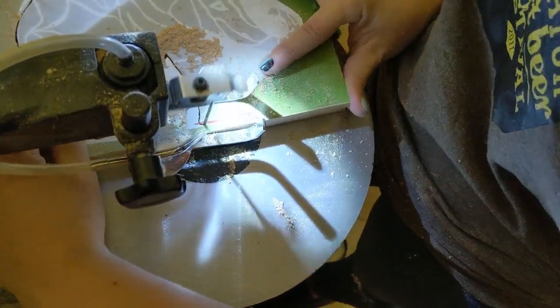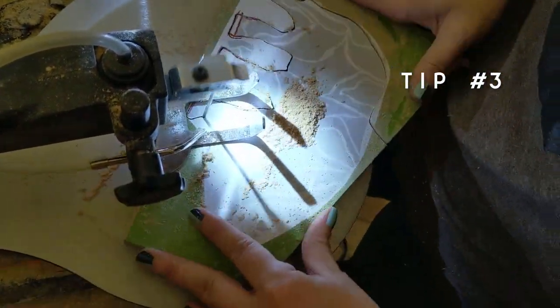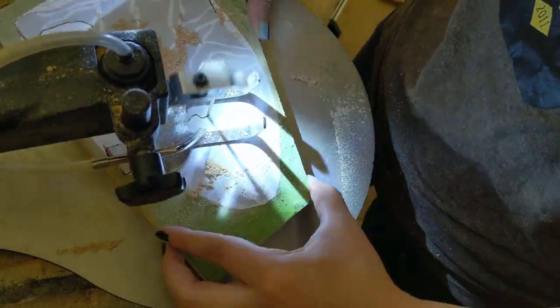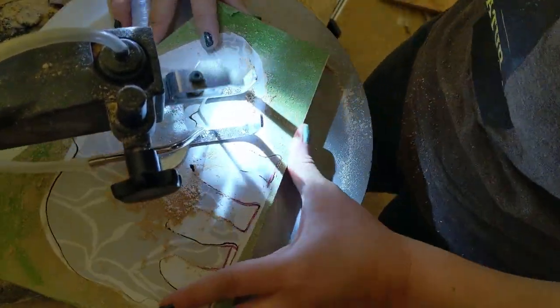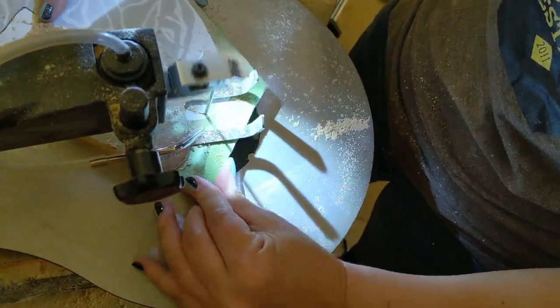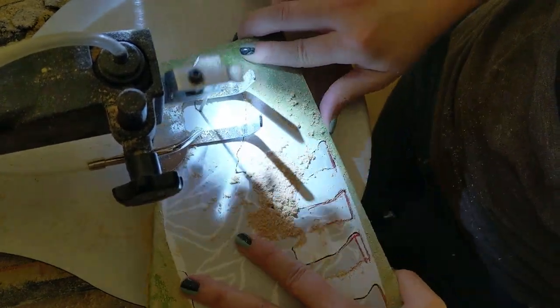Tip number three: let the cutting teeth do the work. These blades are very thin, so never push the wood into the blade or you'll bend or break it. You're essentially feeding the wood into the cut and not forcing it. If that doesn't make sense and you've never used a scroll saw before, don't worry — it will once you give it a shot.